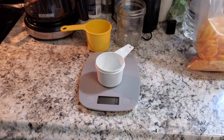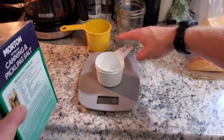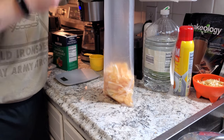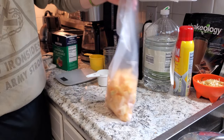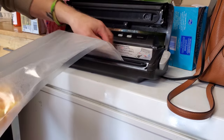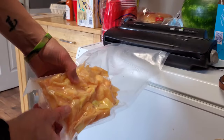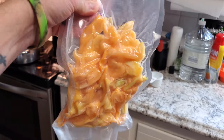Four percent of 347 grams is 13.88, so we're just going to round up to 14 grams. We'll incrementally add the salt in. Alright, 14 grams — we're going to go ahead and add that into the bag, shake it up a little bit. You can add anywhere from around three to five percent salt. Then we're going to head over and vacuum seal it. There it is, vacuum sealed.